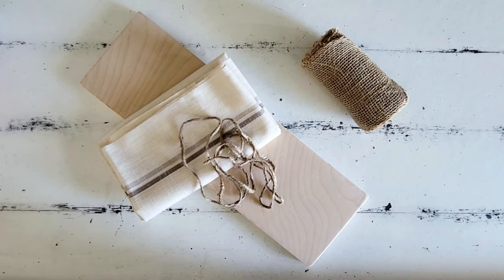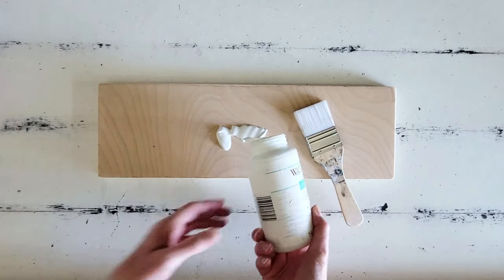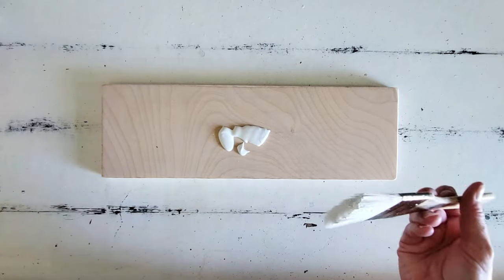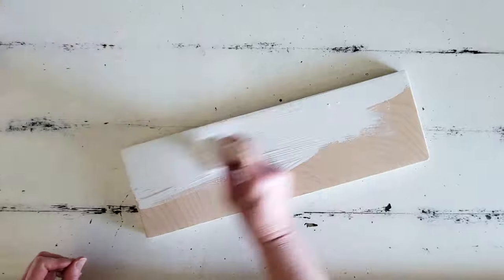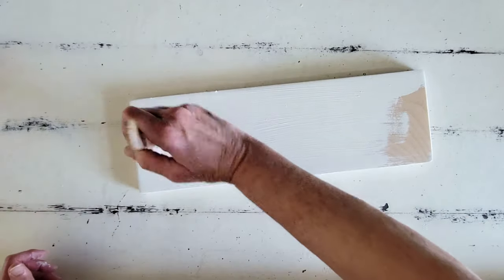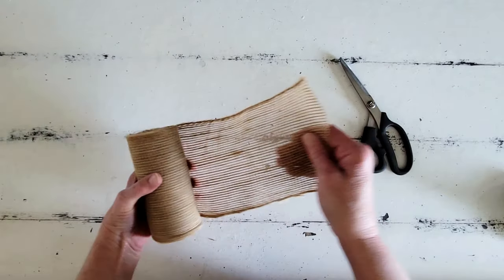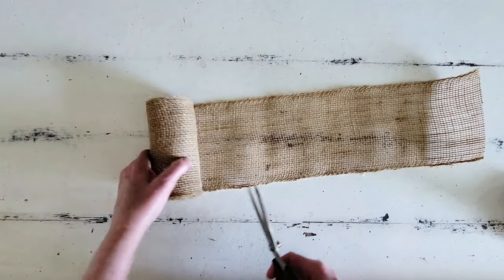I am so excited about this next project! We are just going to need another project board, some fabric, some jute, and some burlap ribbon. I did pull this project board from our scrap wood pile, but you can buy these long rectangular project boards at Hobby Lobby and also at Dollar Tree. However, if you use the Dollar Tree ones, I highly recommend gluing two or three of them together because you want a nice strong thick board. I first just painted the whole thing with white.